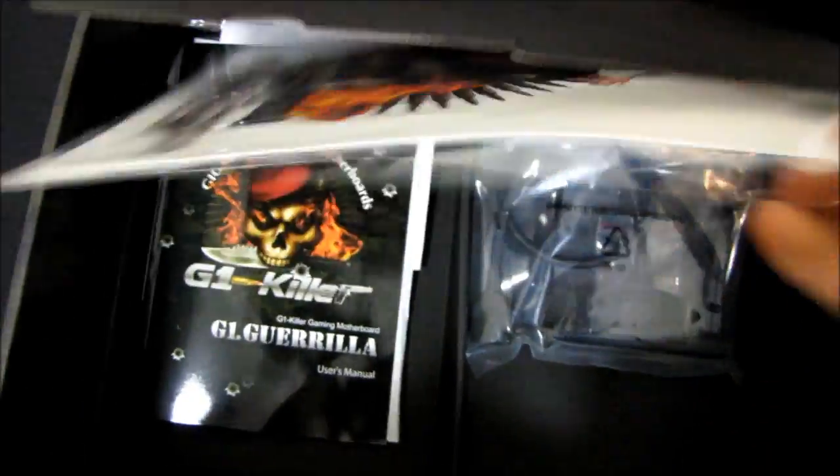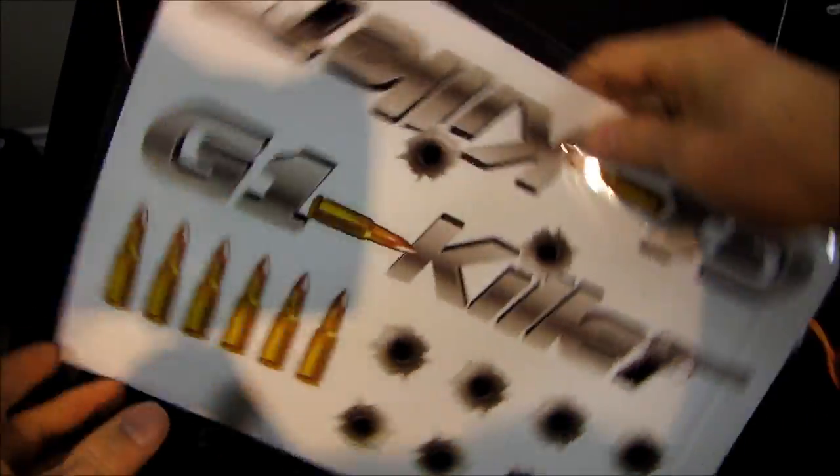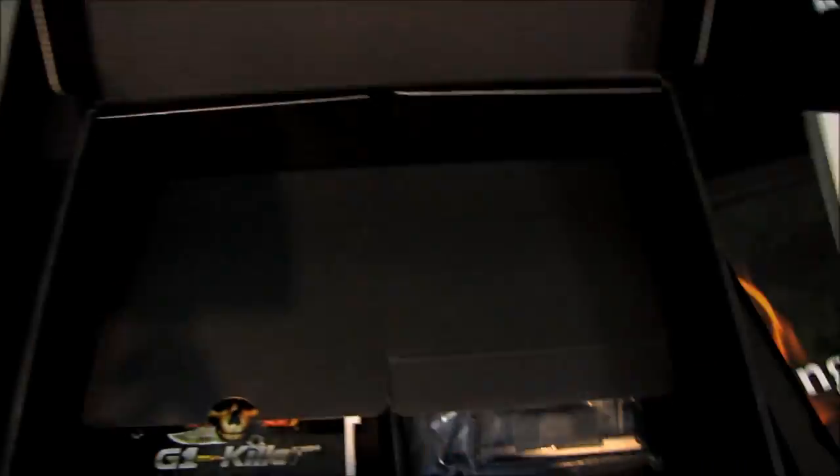Next, we have some stickers - G1 Killer stickers, bullet hole stickers, bullet stickers, some more G1 Killer stickers, more bullets and more bullet holes.